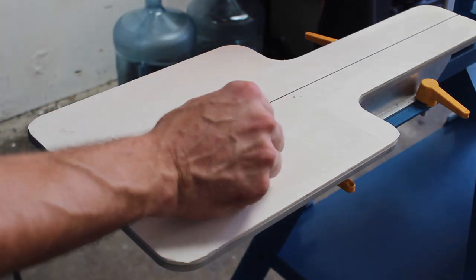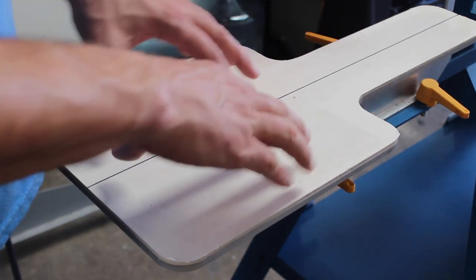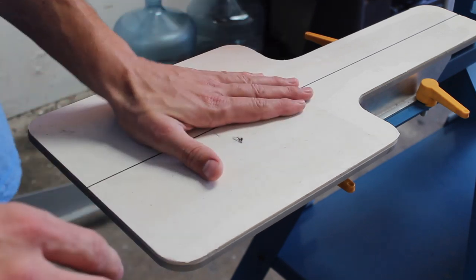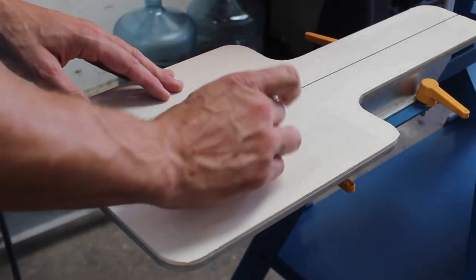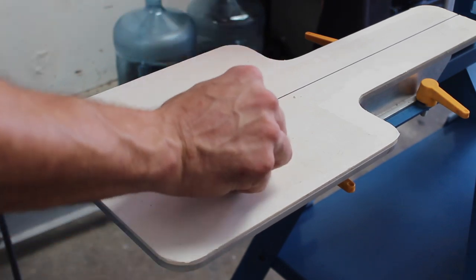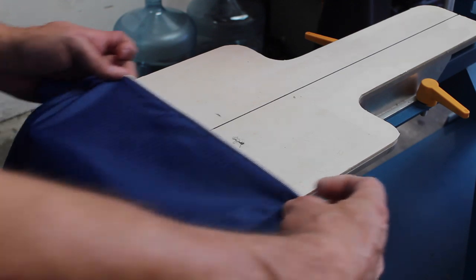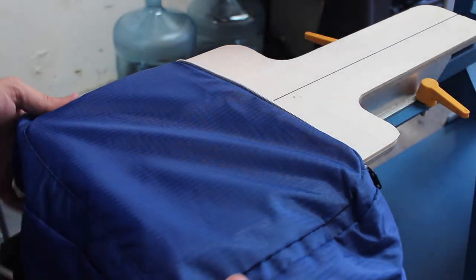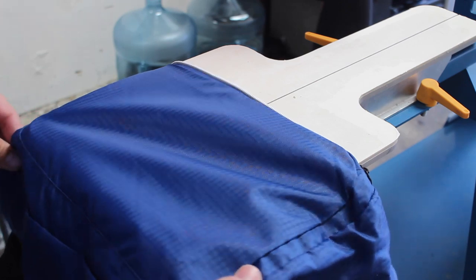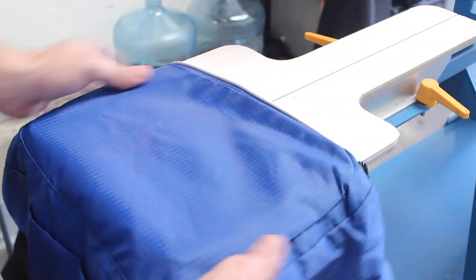What we're working with here is a fresh sheet of palette tape with some fresh adhesive down. Let me get this little piece up — it's stuck on pretty good. We're going to load our backpack on, do one of them, and take a look before we do the entire run just to make sure everything is in place where it should be.